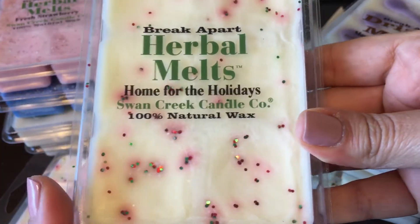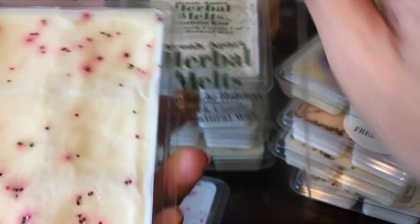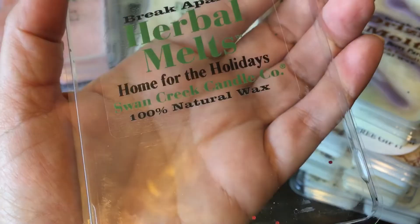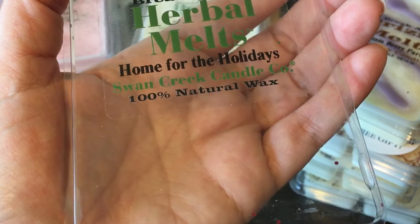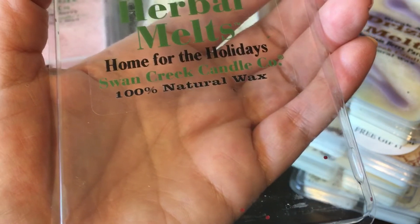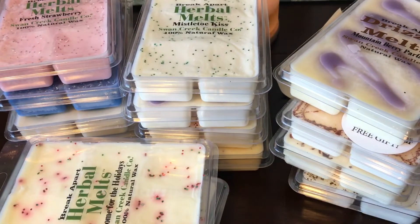This next one is Home for the Holidays. This is like a heavy fall spice — kind of like a cidery cinnamon type scent. It's okay, not really my favorite. It's definitely just a heavy fall spice.